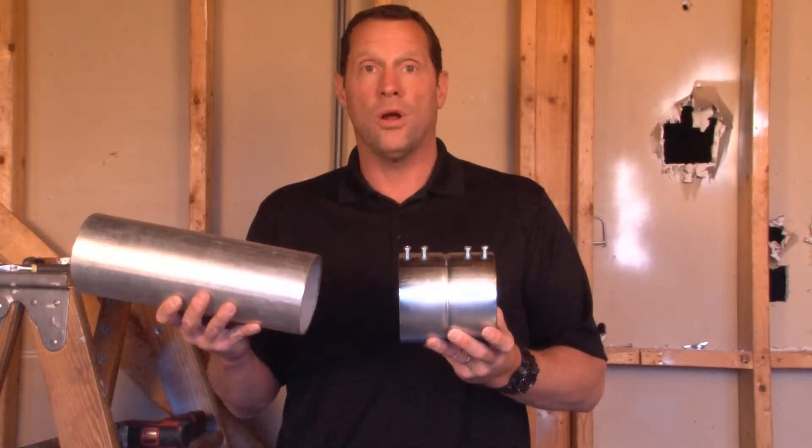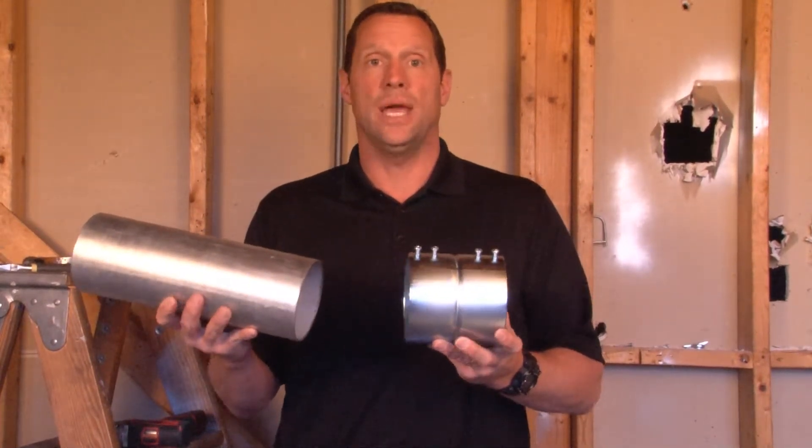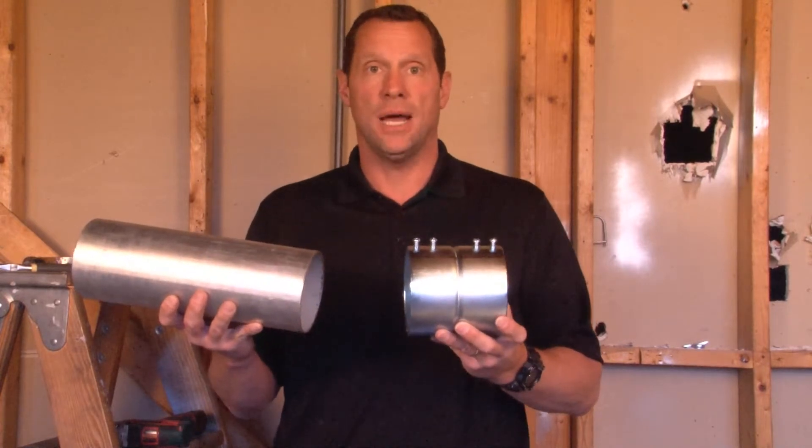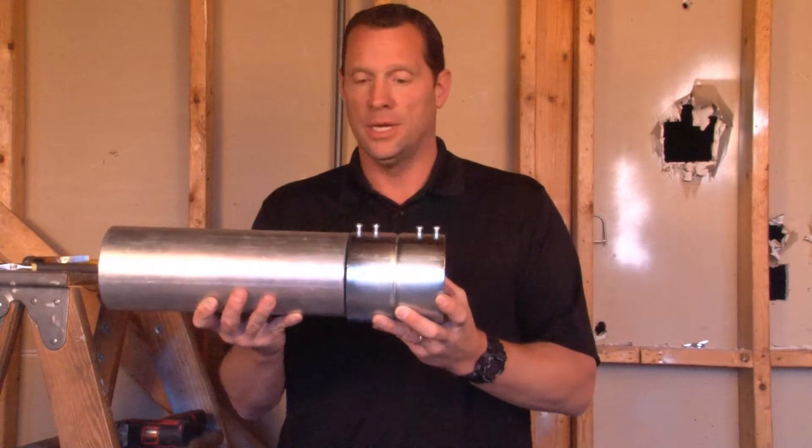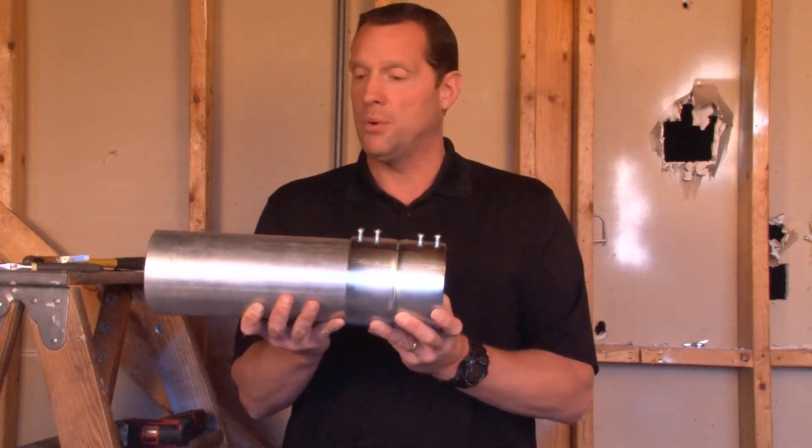Part number SSCP 400 is the quickest and easiest way to attach 4 inch EMT conduit to each other. You simply take one piece of EMT conduit and slide it in until it hits the natural stopping point.